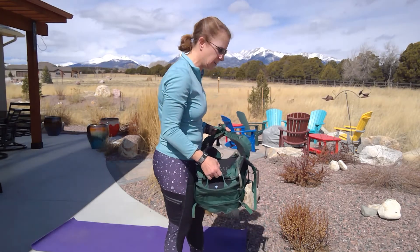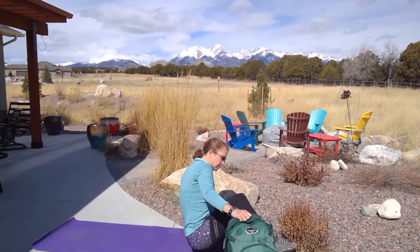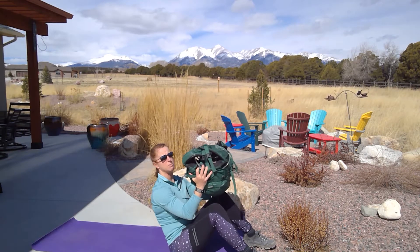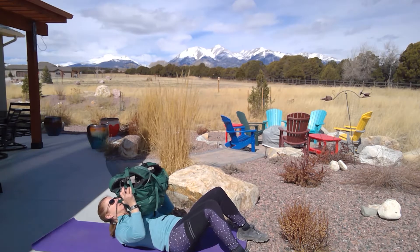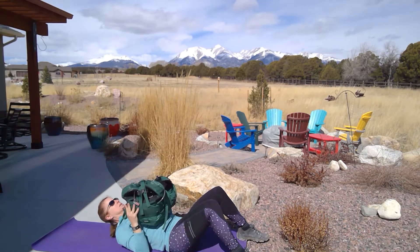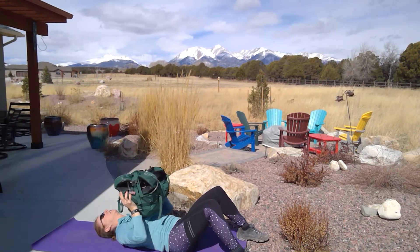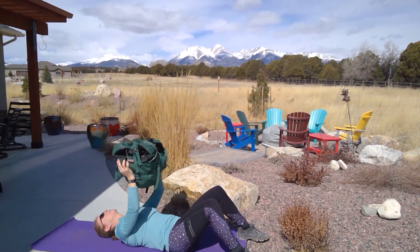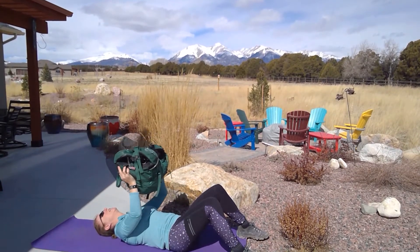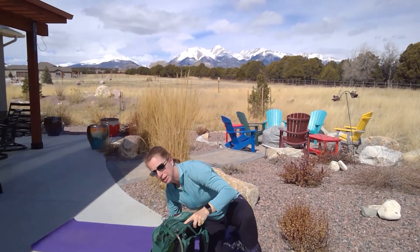That was a good one. Now I'm going to get down on the ground and do chest press. I'm going to get down with my pack, lay back, and I have my pack over my chest. I'm going to lift it straight up from my chest — lower back on the ground, straight up. Ten reps. Got the upper body all going there.